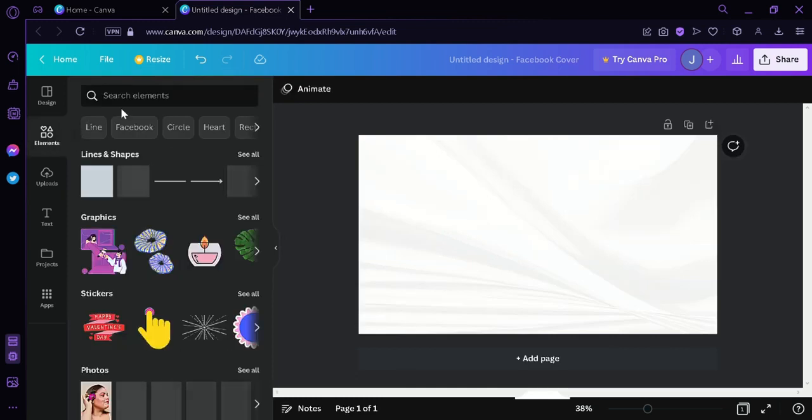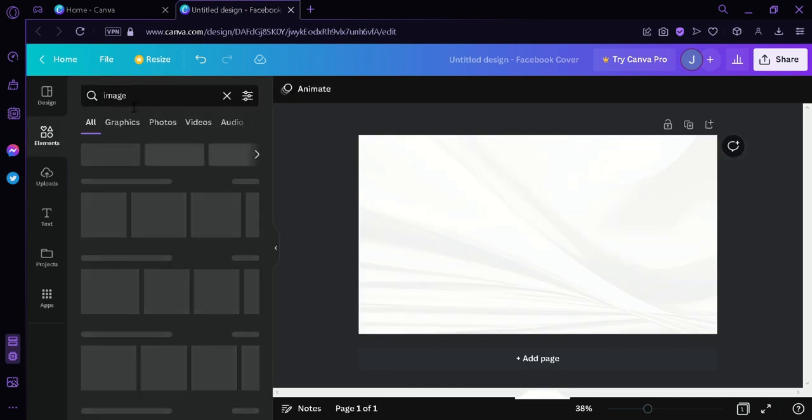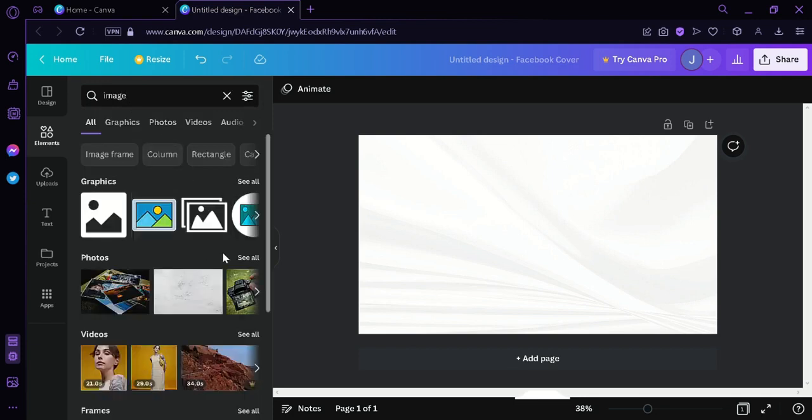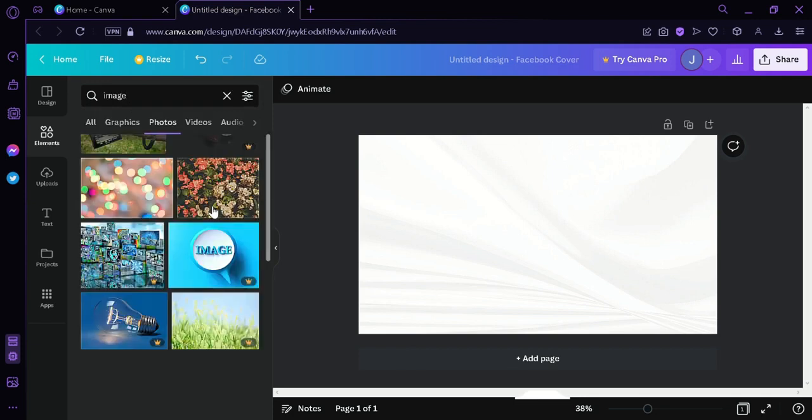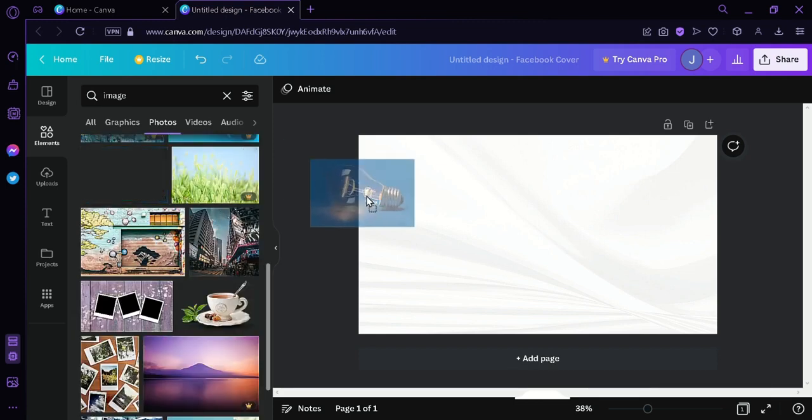We're going to search for an image that has a copyright watermark on it, like this one over here.